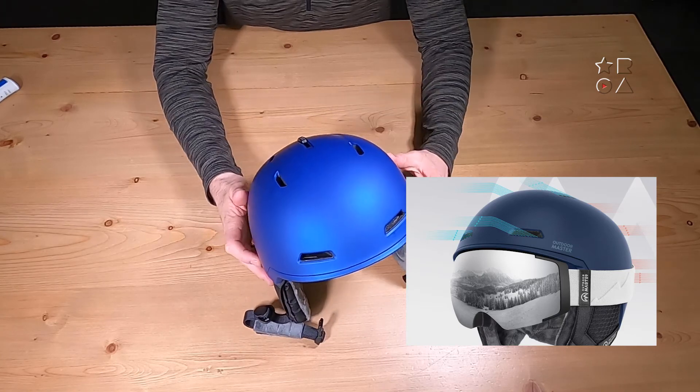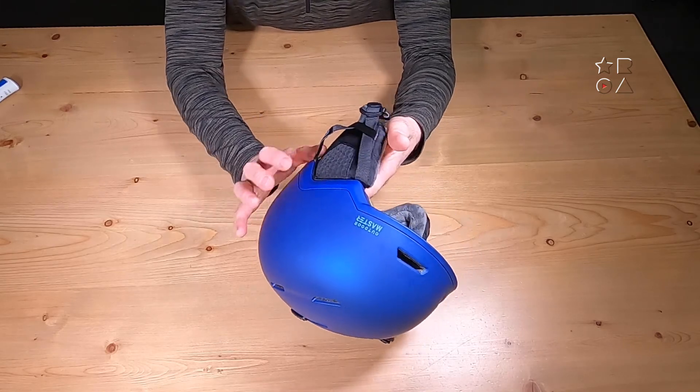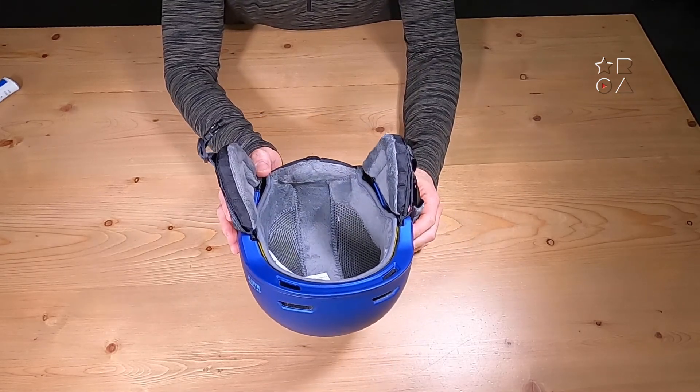This one is the azure blue version and obviously there's a whole range of colors available to suit your personal style and preference, but I quite like this blue one.